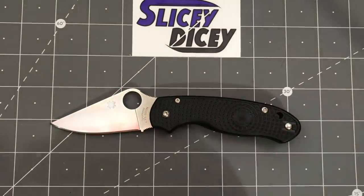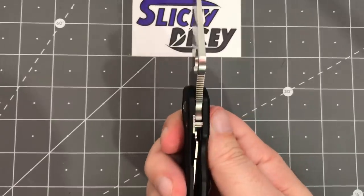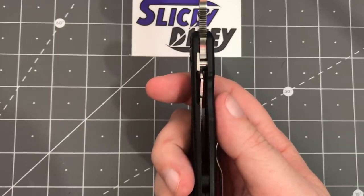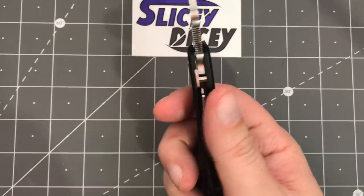As far as specs: price $91, overall length seven and a quarter inches, blade length of three inches, blade thickness 0.14 inches — much thicker than the Bugout, and we'll talk more about that later — handle thickness 0.46 inches, also a little bit thicker, and a weight of 2.4 ounces, a bit heavier.